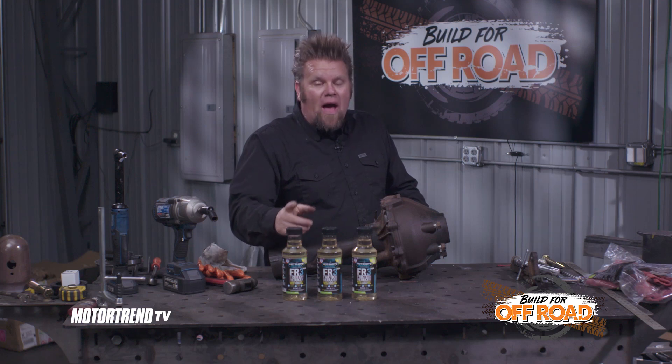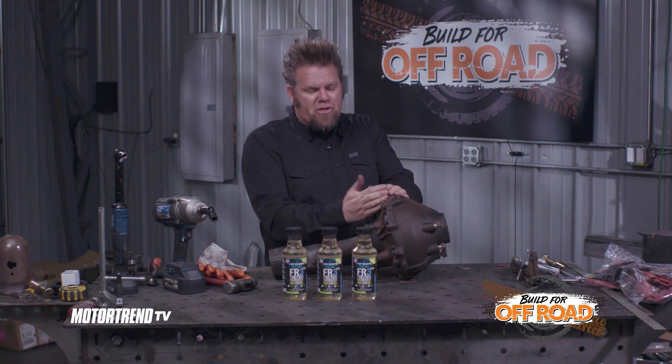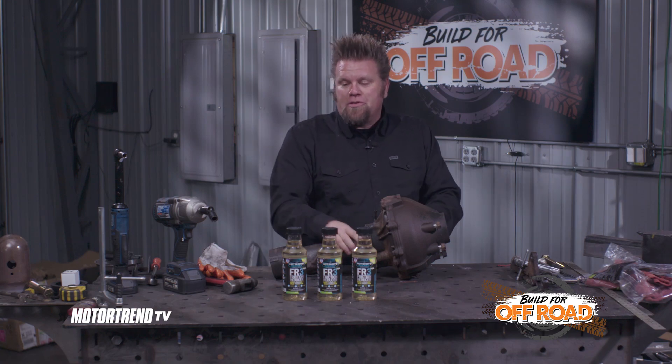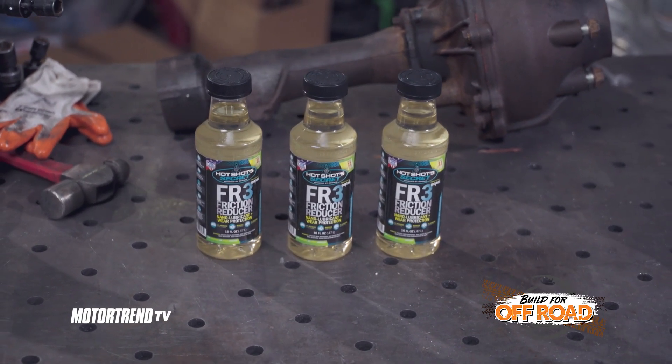It doesn't take a lot. You add one and a half ounces per quart of fluid per application. So in this front differential, it probably takes about two quarts of fluid, so we'll add in three ounces of our friction reducer, and it should help keep our axle temperatures in check.